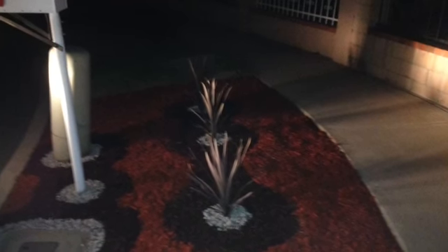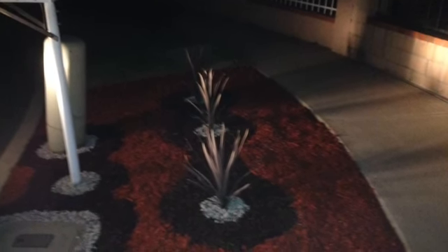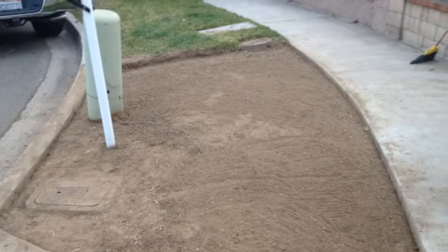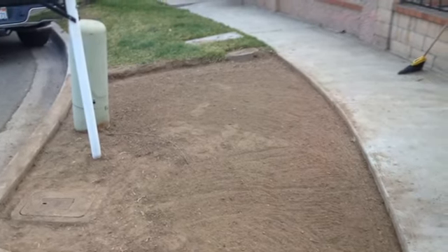The project for this week was to reduce water consumption at home. The approach was to get rid of the grass and do a drought-resistant landscape.